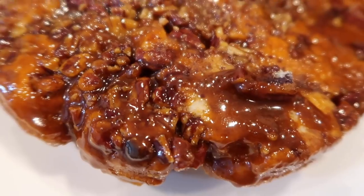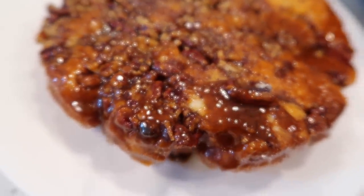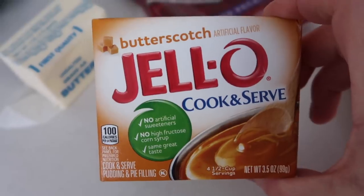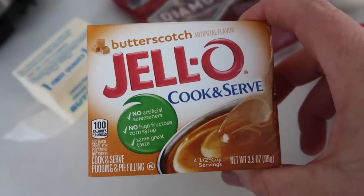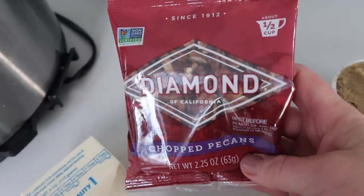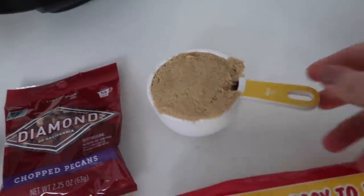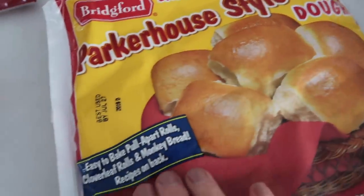Let's head into the kitchen over to the Instant Pot and I'll show you how to make this delicious Christmas breakfast. I'm calling this my monkey pull apart bread, but my mom calls it ooey gooey butterscotch pull apart. We're going to start with six tablespoons of butter, one cook-and-serve butterscotch Jell-O — the 3.5 ounce, and you have to get the cook-and-serve so it works best — then one half cup of chopped pecans, one half cup of brown sugar, and 16 frozen rolls.